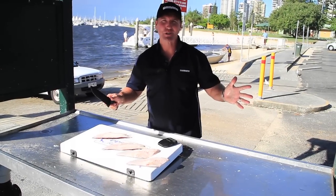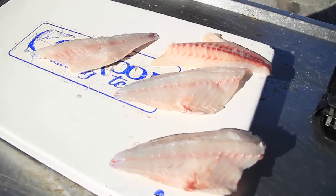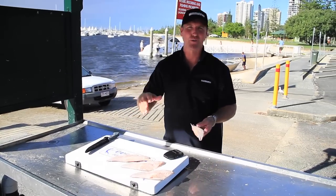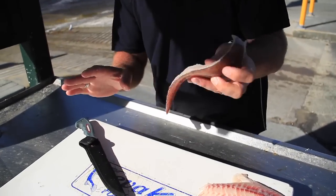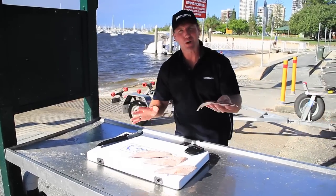Hey, Paul Burt here. You know sometimes when you go down to the local shop, you've bought yourself some fish — maybe your missus, wife, or kids or whatever has bought some fish — but you've still got the skin on it, the scales on it. You don't want it, but how do you get rid of it?